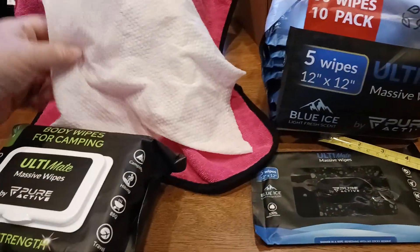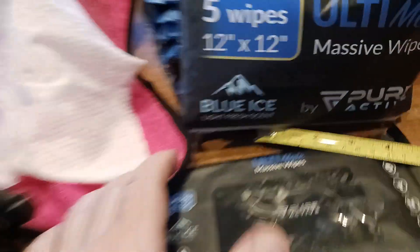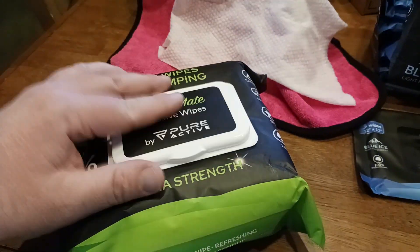Smelling that smell — it's very nice. It's got that like alpine blue ice kind of smell to it, like what you would expect. And the unscented obviously has no scent.